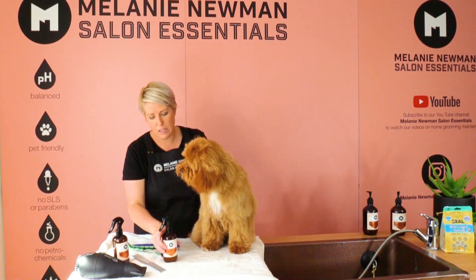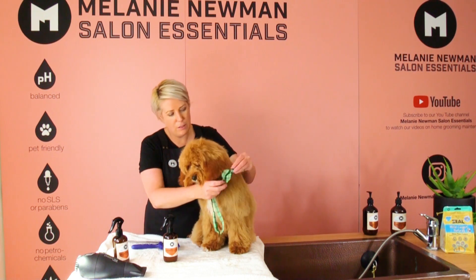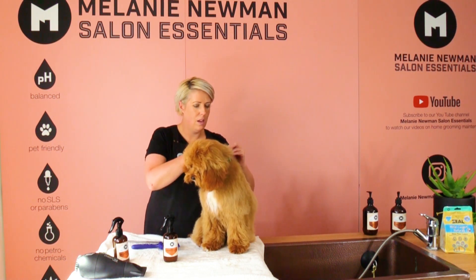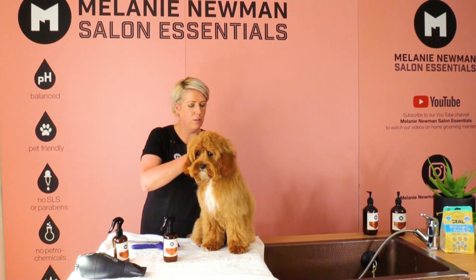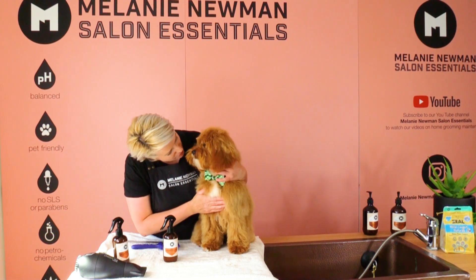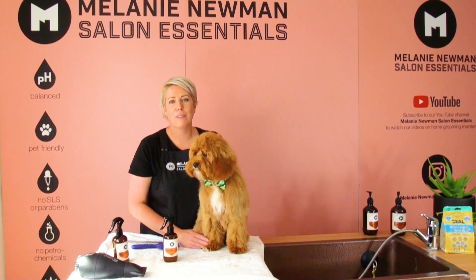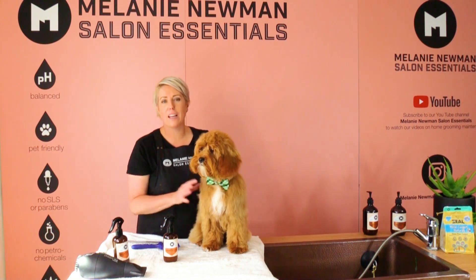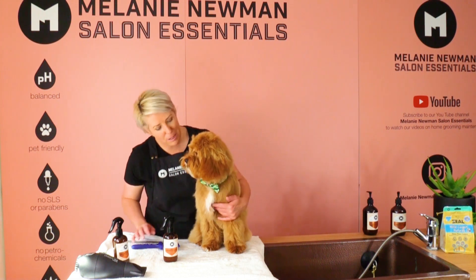Some nice relaxed cologne on him, and then of course his little bow tie. I must say Finn, it's been an absolute pleasure grooming you — you're such a well-behaved little puppy for a seven-month-old little boy. If you love our grooming videos, please like, comment, and subscribe to our channel. Until next time, happy grooming!